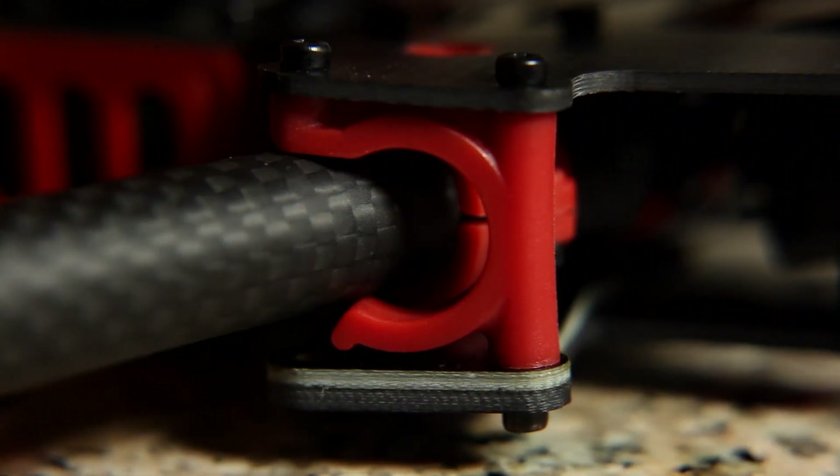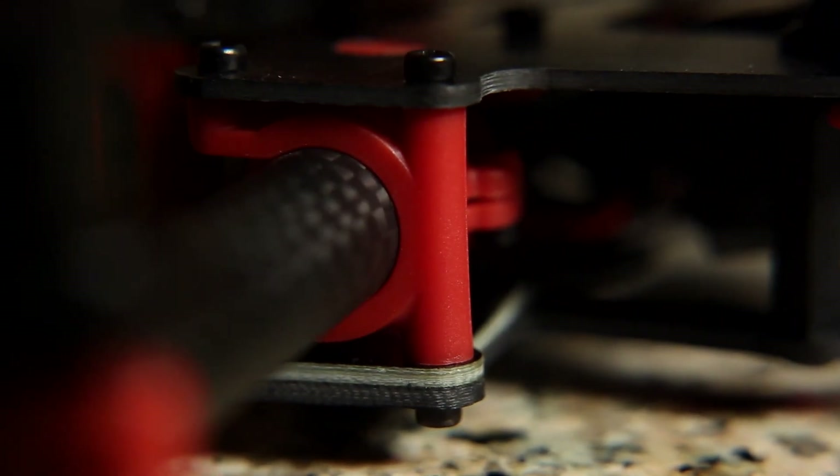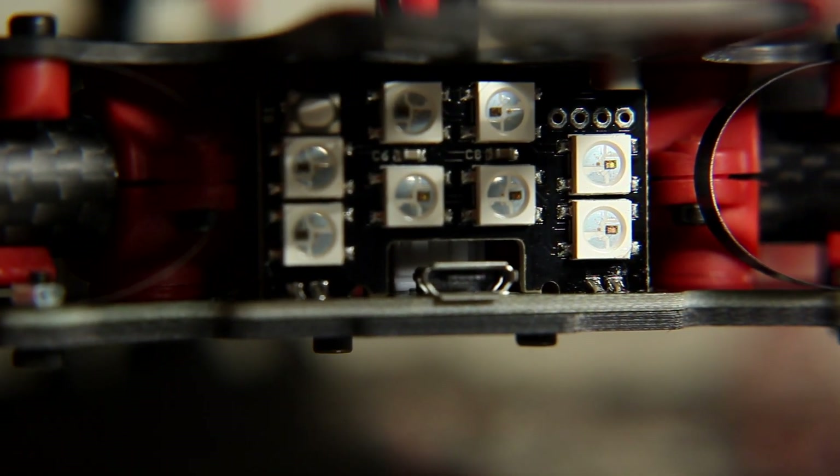The Vortex also has folding arms that lock into place and fold back during hard crashes and impacts. The rear of the Vortex sports an array of LEDs for high visibility in different racing scenarios.